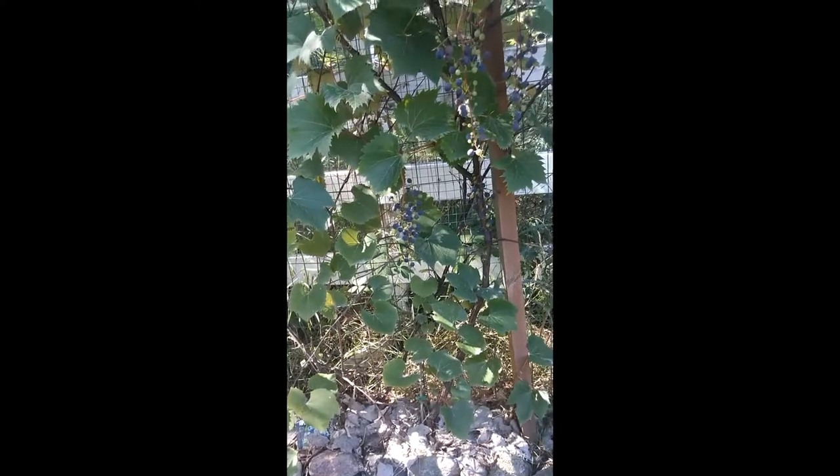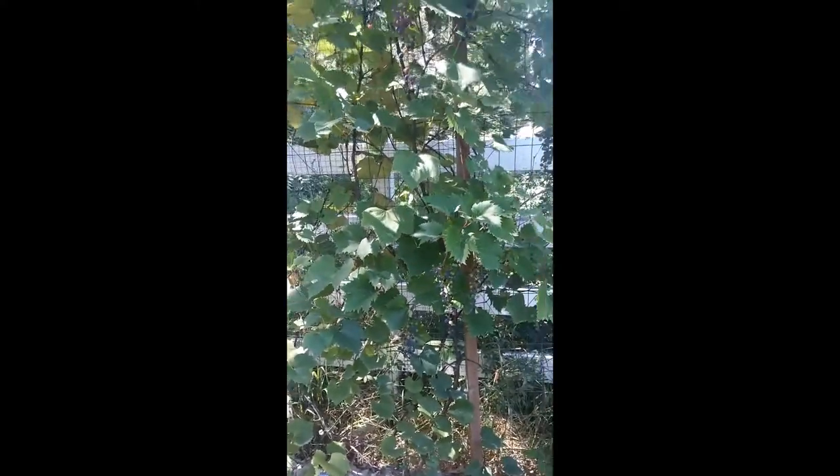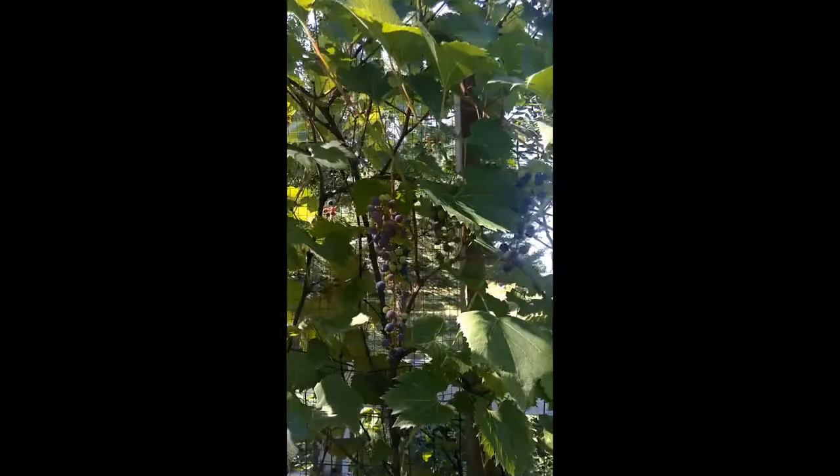Valerie here giving you a scan of my grapevine. I planted it about five years ago and last year we got a couple small bunches, but this year there are great bunches all over and it makes me happy because it means that it's doing better and better each year.